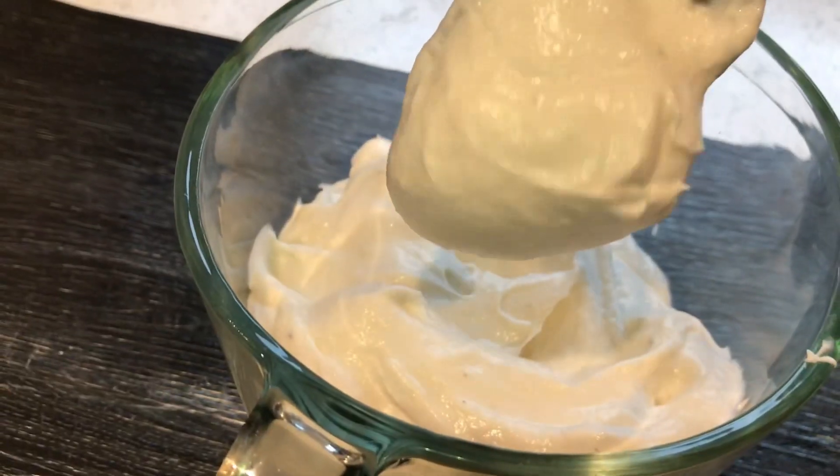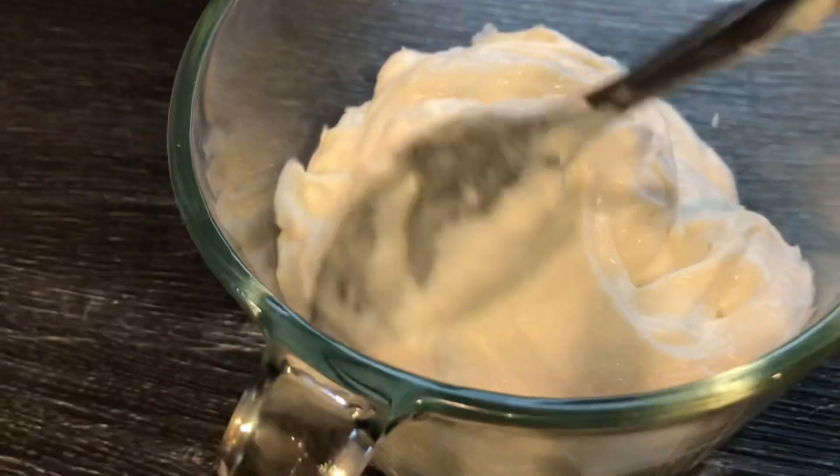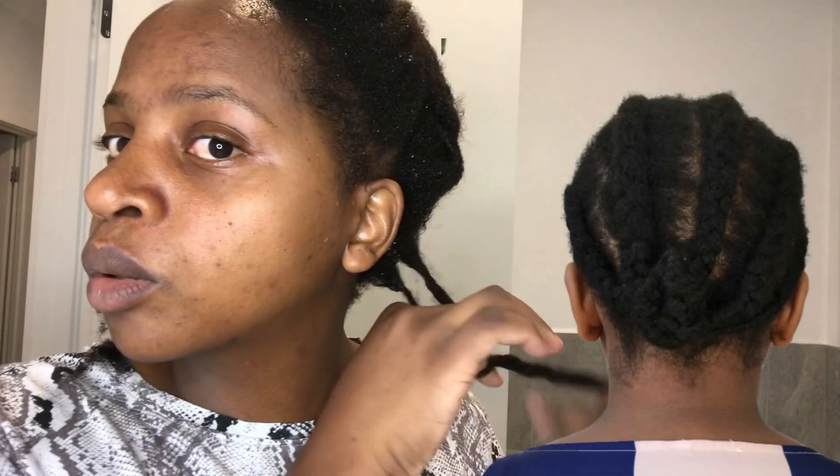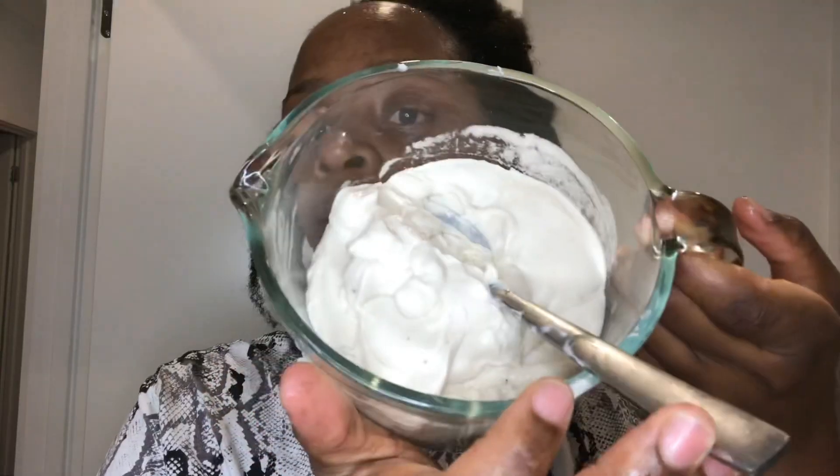For this recipe you need a magic bullet. I had some cornrows that I said I was going to keep for longer, but because I was using onion juice for 12 days I really needed to do a deep conditioner. Onion juice can really dry out your hair if you're not careful — my hair was very, very dry.